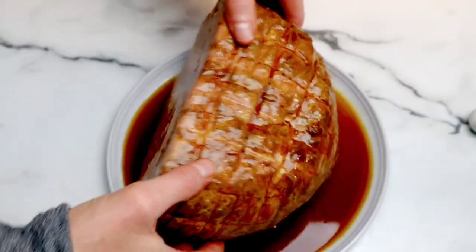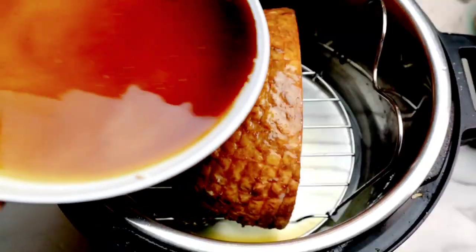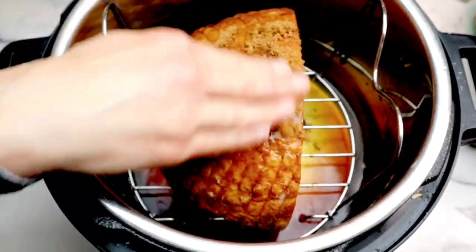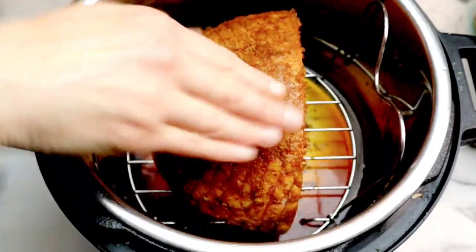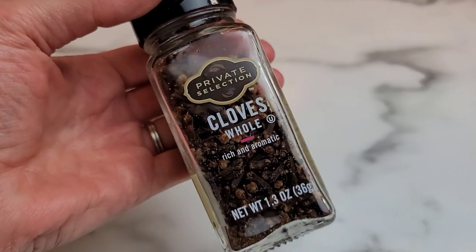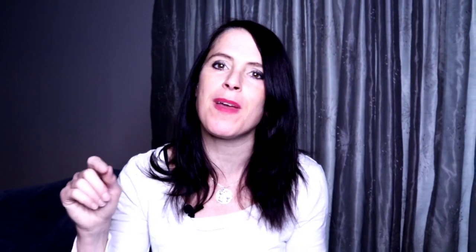Once you've covered your entire ham, grab your Instant Pot, add some water to the bottom, and a trivet. Place the ham inside, and then pour the rest of the glaze over the ham. I'm adding a little bit more brown sugar — I want to kind of make a crust on the outside. Then I'm going to grab some cloves. I love using whole cloves when making a ham because it really dresses up the ham and gives such incredible flavor. You can use as many or as few as you like — just stick them inside of the ham. It doesn't have to be perfect, and your ham will be beautiful.